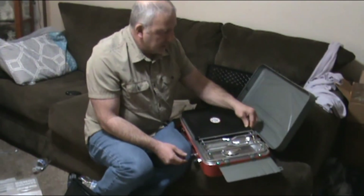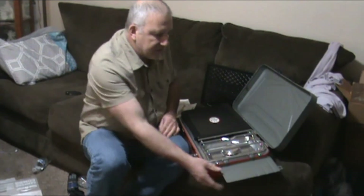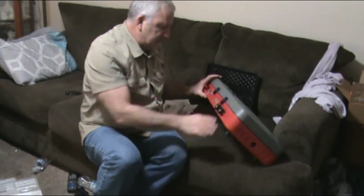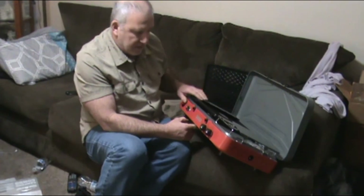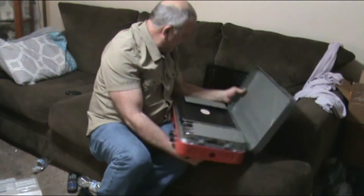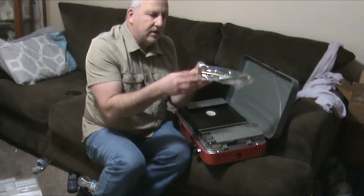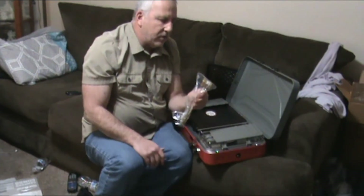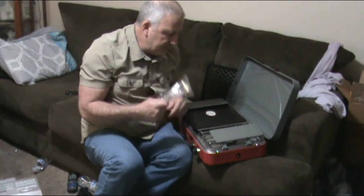Everything looks pretty sturdy. I didn't know how well built these Camp Chefs were, but it's actually pretty darn sturdy. The lid just snaps down. Here's the button for the piezo for the barbecue, and here's where your gas goes on. It comes with a little adapter for a one-pound tank that screws right in, and you can also put a 20-pound tank on there with the conversion hose.